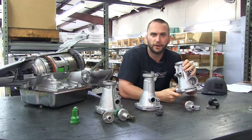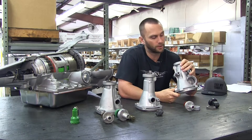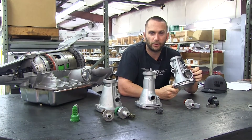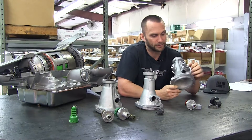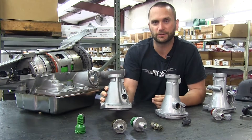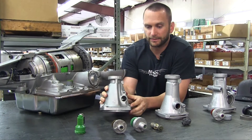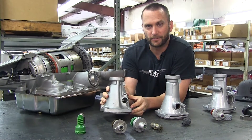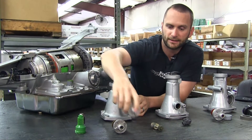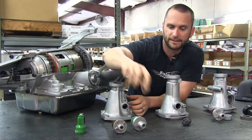This is going to be for your 700R4 or for your early 4L60Es. This is actually going to be able to take both the electronic and the mechanical setup. This is for the Turbo 350 or TH350, and this will actually work with two different sizes for their mechanical speedometer setups — you've got the larger size here and then the smaller size here.